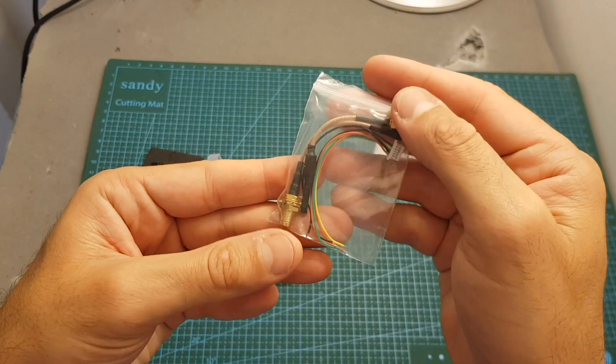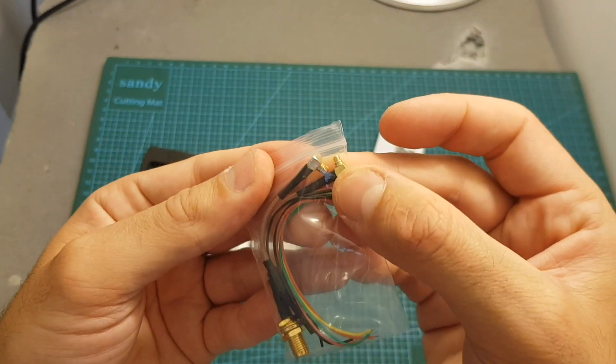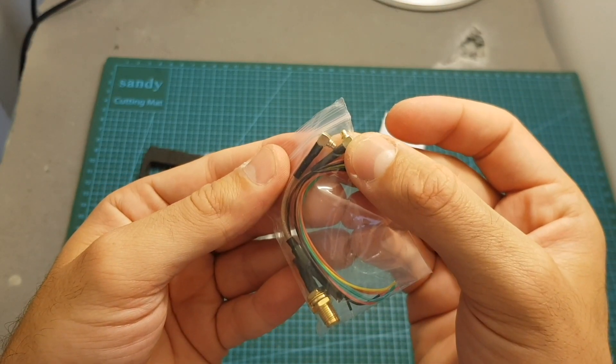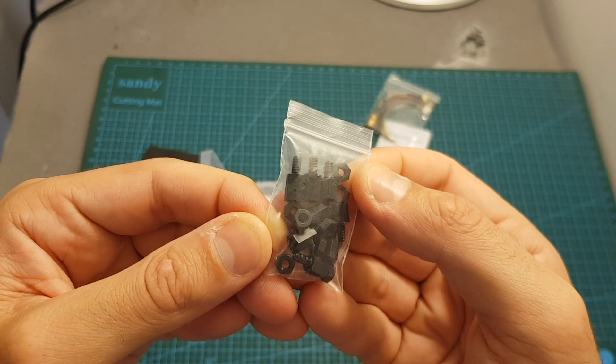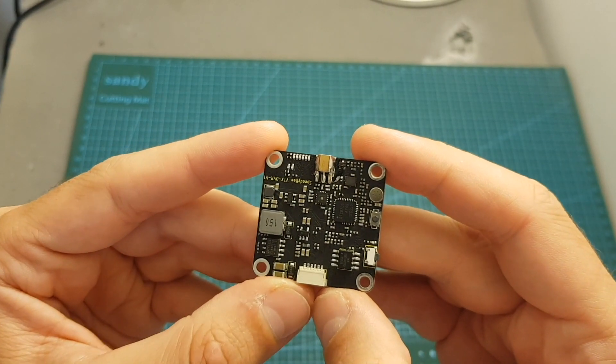Inside the box we're getting the VTX DVR, the user manual, a bag with an MCX2 SM antenna adapter, a six-pin connector, and also a linear antenna with an N90-degree M6 connector.